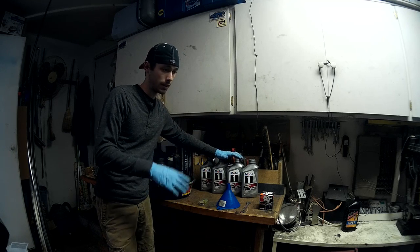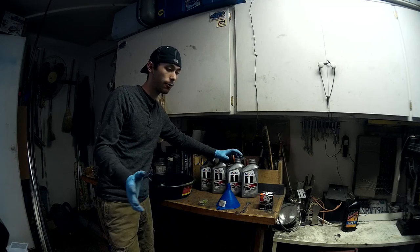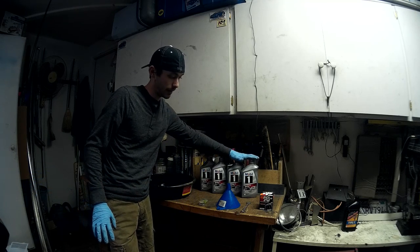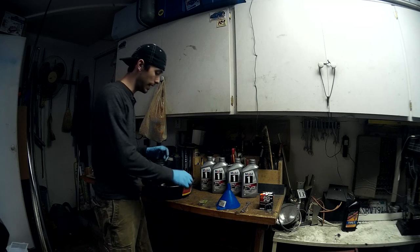Look it up. Harley Davidson uses one thing. Sports bikes might use another. V-Twins will use another one. Inline 4s, Inline 3s — this is an Inline 3, and it does just fine with the Inline 4T racing oil that Mobil One makes. So you need that.